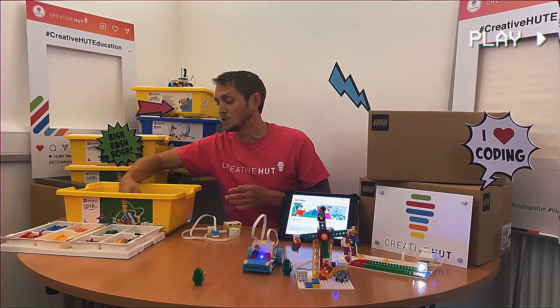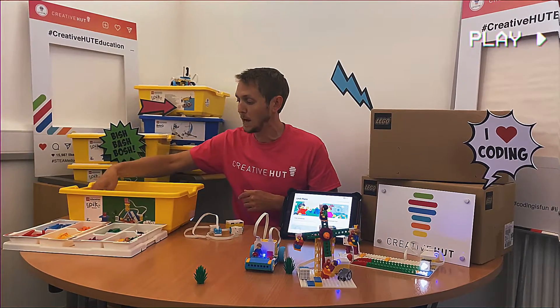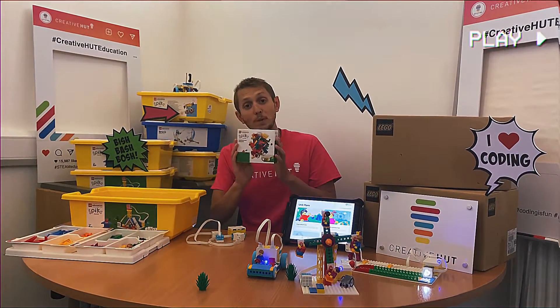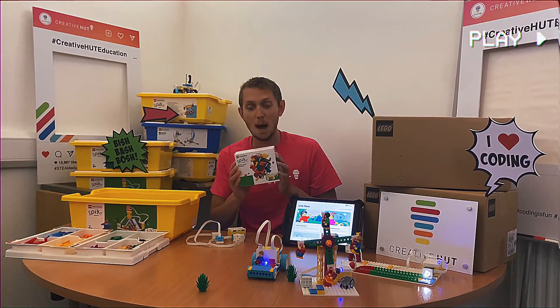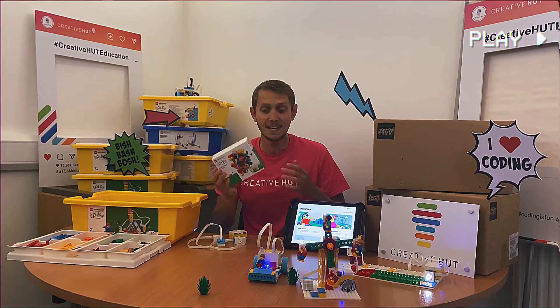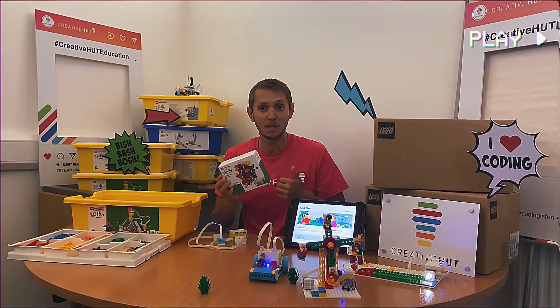We've got our larger building elements in the bottom of the big yellow box as well. Really handily, we've also got a replacement part pack, so if you do happen to get some pieces go missing, we've got some replacement pieces included already to help with that classroom management side of things, which is perfect.